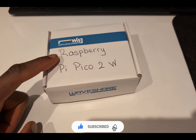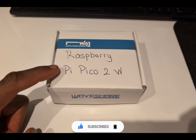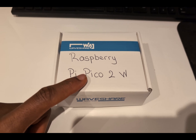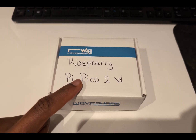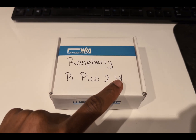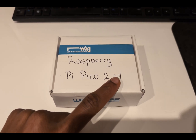This is a Raspberry Pi, however this is not the normal microcomputer — this is a microcontroller and this is the second generation. The CPU on this is 150 megahertz instead of 133 from before. It is still a dual core processor and I believe there is some RISC-V stuff going on there as well. This is the W version, so it's the Wi-Fi enabled version — you can connect this to Wi-Fi and to Bluetooth.